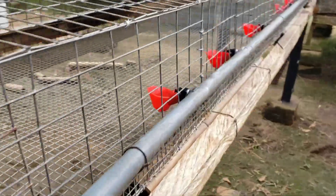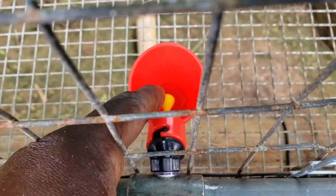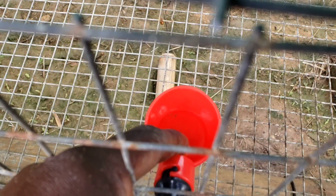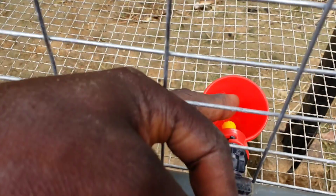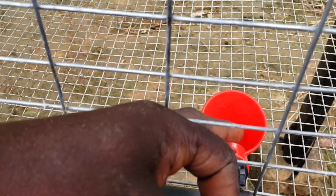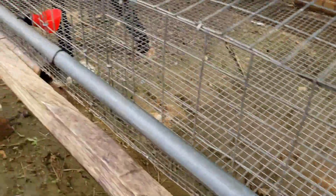It's all connected and working fine. All you need to do is disturb the nipple and you have water coming out. This actually reduces water wastage — once they disturb the nipple, water comes out, they take it from the cup, and that is all that will be coming out of the watering system.